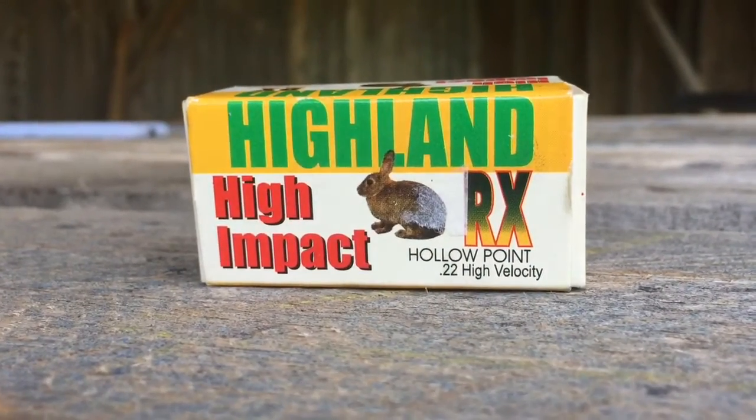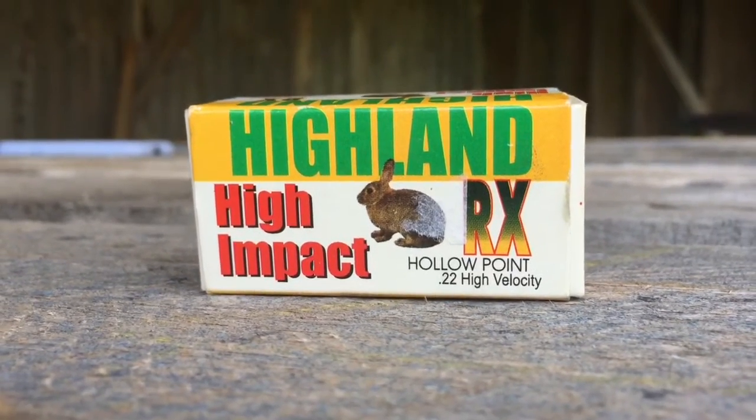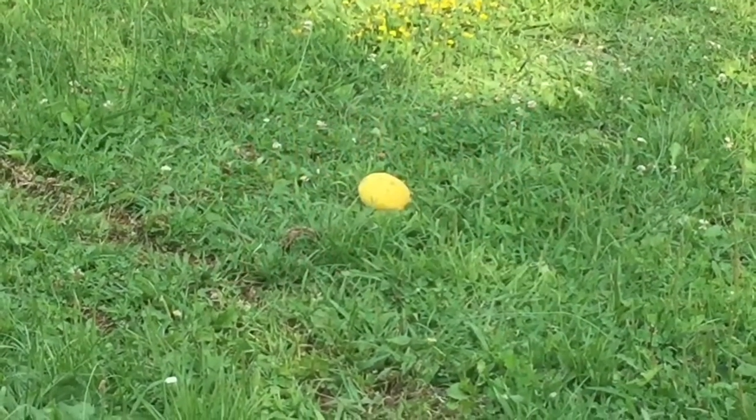Now we're going to use these Highlander High Impact hollow points. They're .22's and we're just going to shoot a lemon to see how accurate they are. So here we go, now we're going to shoot the lemon.